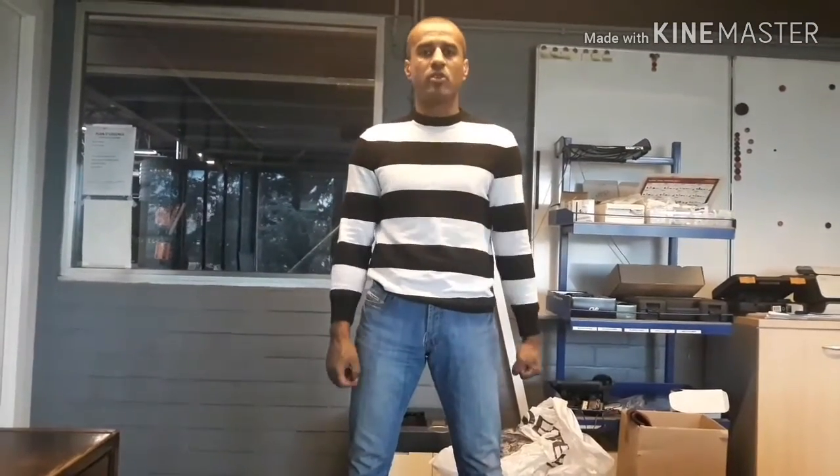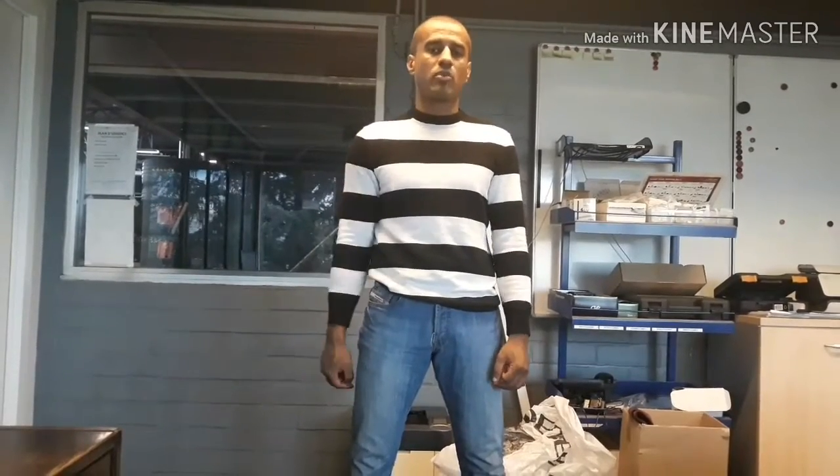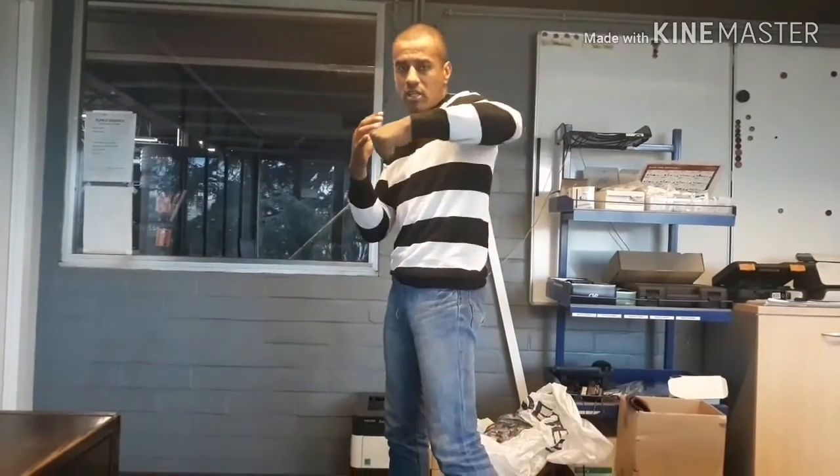Hello guys, welcome to my channel Warrior D. Today's video is going to be about the knockout punch — one punch only to get somebody knocked out. My opinion about the perfect knockout punch is throwing a perfect hook in a downward position in boxing.